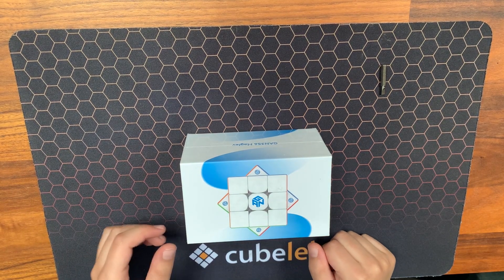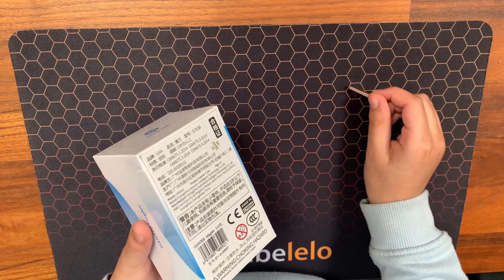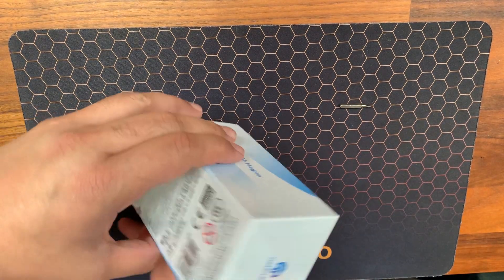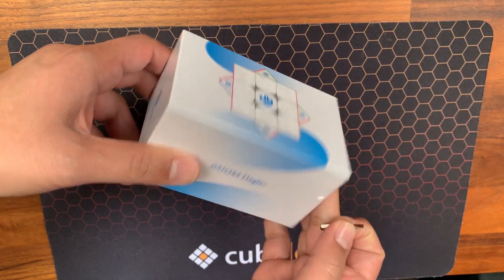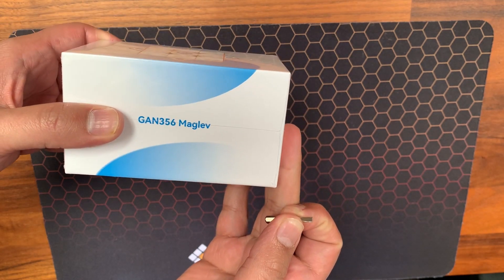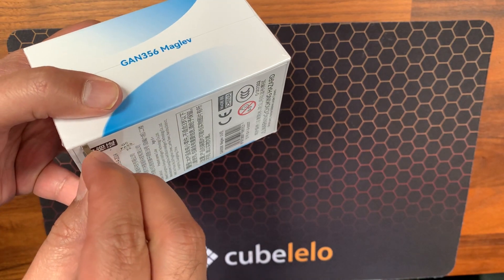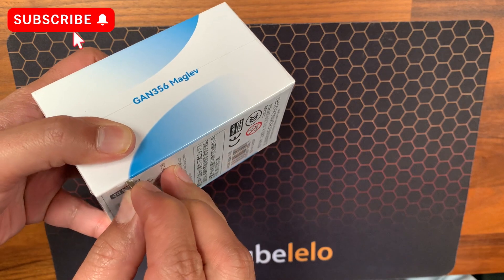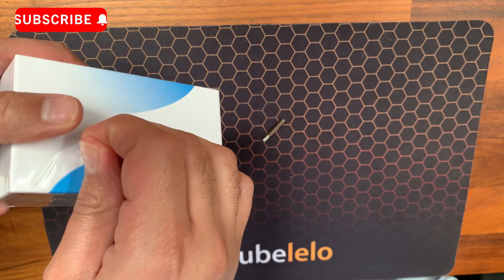Hello everyone! Here we have a new 3x3 cube which we recently bought at your competition event. What is it? It's the GAN 356 Maglev — a GAN 3x3 of 56 millimeters with maglev technology. Alright, let's open this up — need something sharp, just tear that.